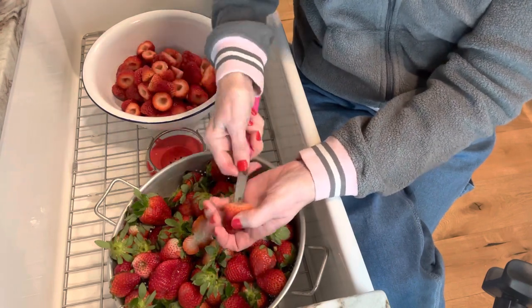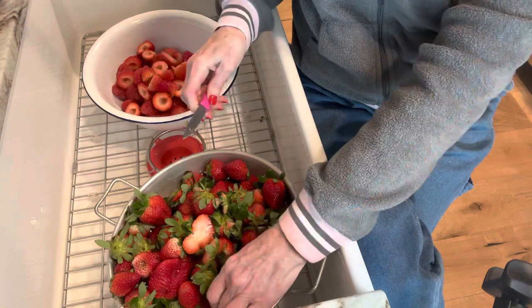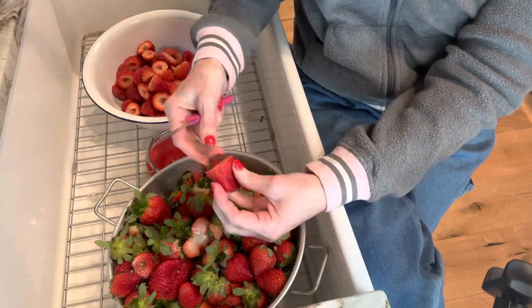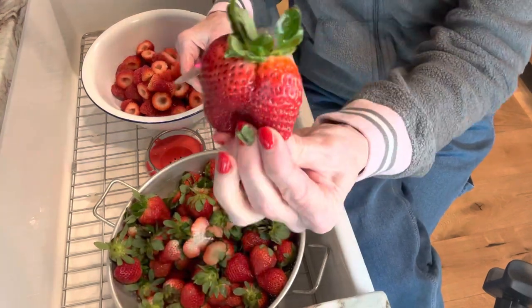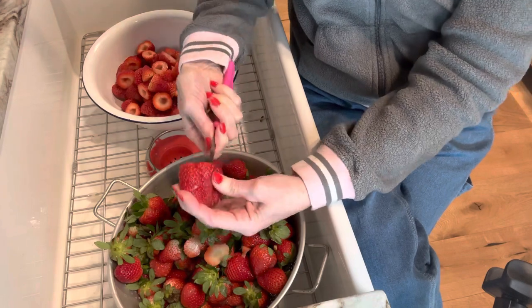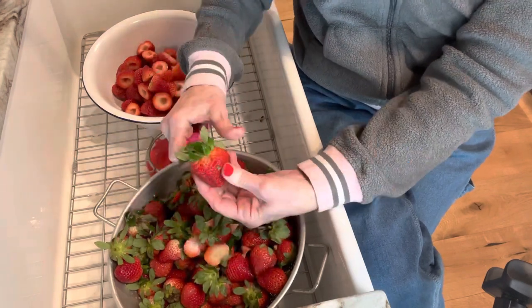There are many different ways to freeze strawberries. You can put sugar on them and freeze them that way, but I just like to have them individually frozen where I can pull out what I need. Won't these be good whether they're jam or just strawberries — won't they be good in the winter?